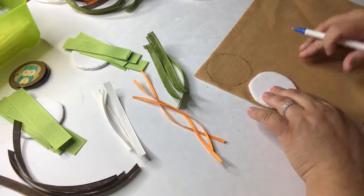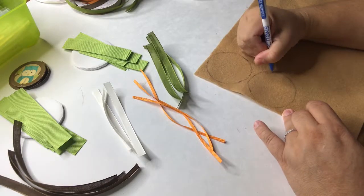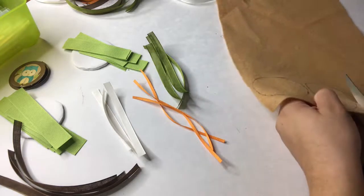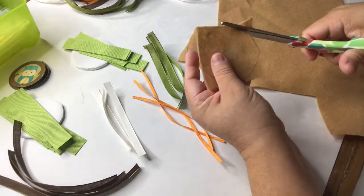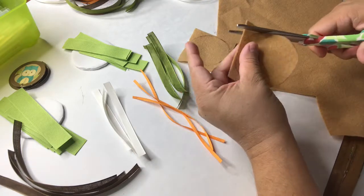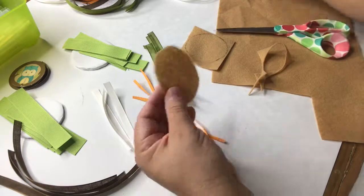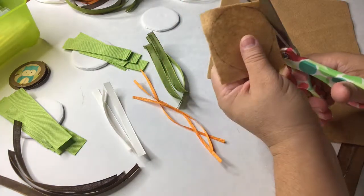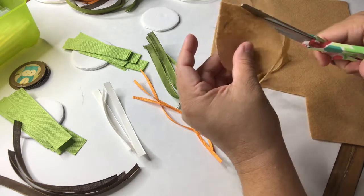Right here I am tracing around the foam board discs. I will now proceed to cut out the circles. Make sure that they're the size of the disc — if you trace it there should be no problem at all.